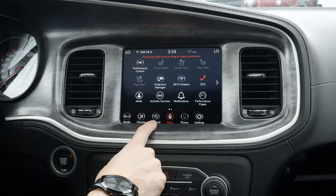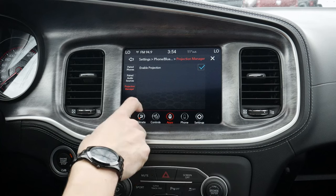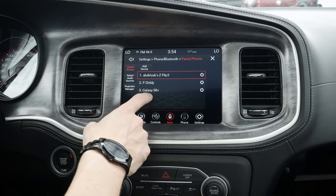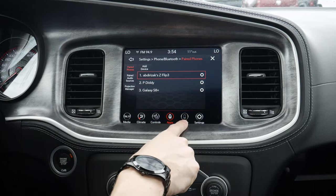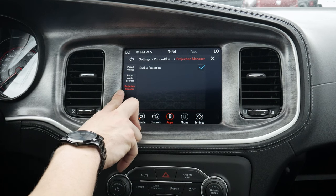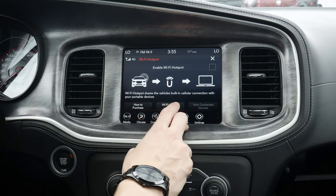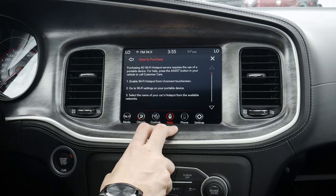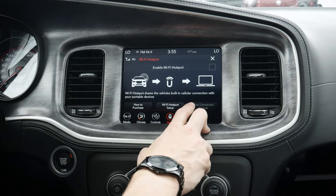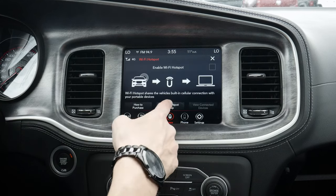We've also got some other options. In the controls, we would have our driver heat ventilated seats, etc. We've got our projection manager, which is going to be all about our phones — paired phones. We currently have a few devices that have been connected previously to the vehicle. We can add in a device, look at our paired audio sources, and our projection manager. Projection manager is when we get into Android Auto and Apple CarPlay, which I will demonstrate when we get to the phone section. Moving back, we've also got our Wi-Fi hotspot. The vehicle is equipped with an onboard modem. You can use the vehicle essentially as a wireless hotspot for a number of devices. You do need a data-only plan in order to get this as an option. We can set up our hotspot and view all connected devices — easily enable or disable there if we'd like.